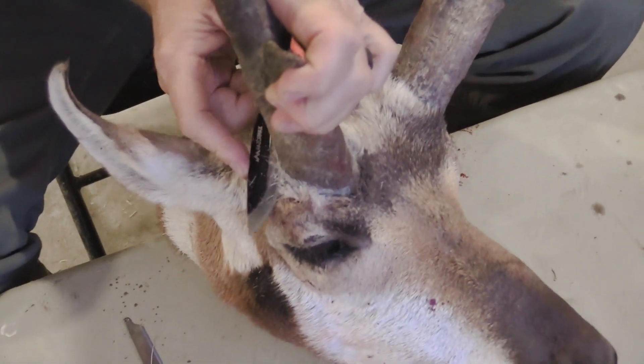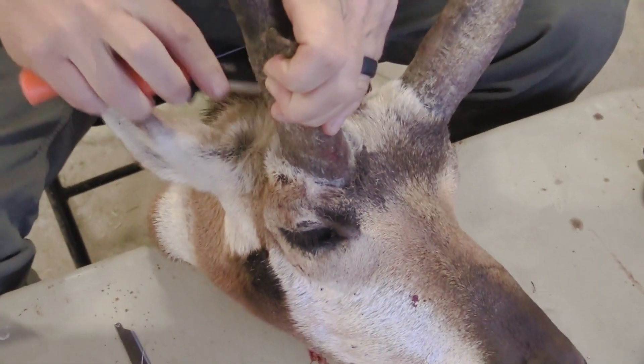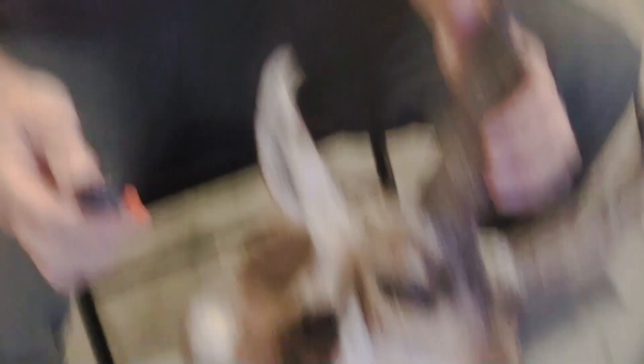I've got other Outdoor Edge tips on how to take the cape off. But that's your Outdoor Edge tip of the week — using the brand new RazorMax knife from Outdoor Edge, showing you how to cut around the horn of an antelope so you can take the cape.